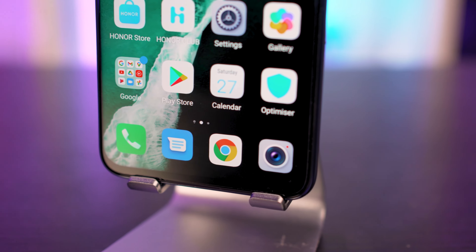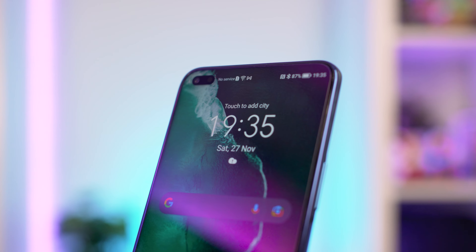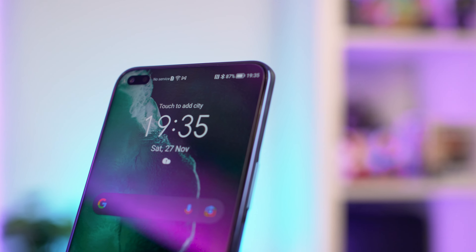Inside this phone you can find a Qualcomm Snapdragon 662 processor and 6GB of RAM. There's also an 8GB variant. Storage comes in at 128GB, which is quickly becoming the norm for mobile handsets as cameras and video capabilities increase. Geekbench 5 returned a result of 307 on a single-core score and 1274 as a multi-core score, which for a mid-range phone is pretty decent and was easily enough to keep up with the likes of the Redmi Note 7.